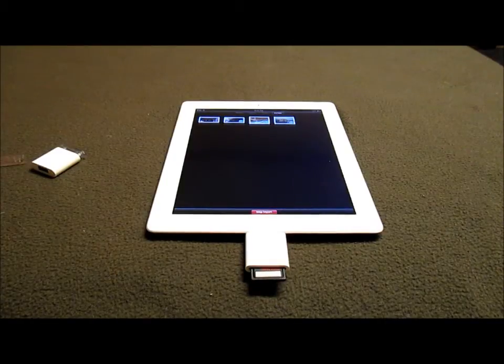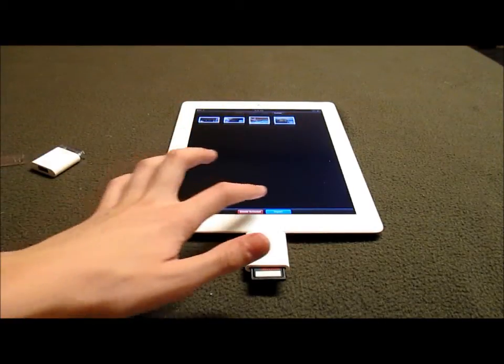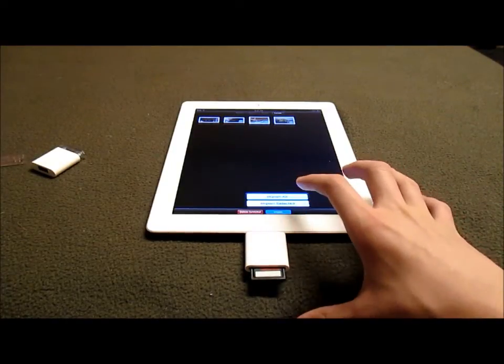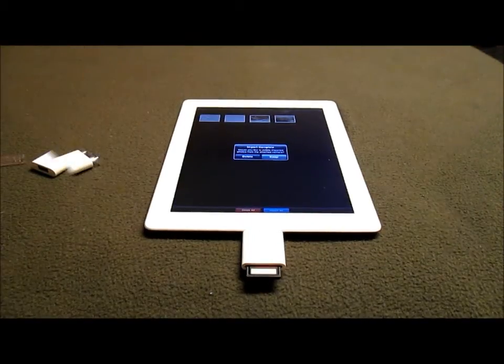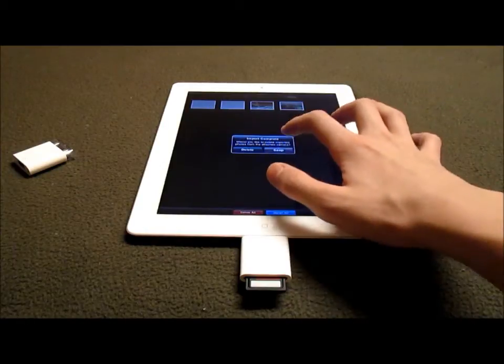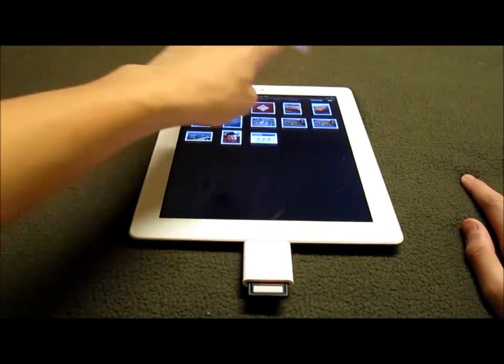It's importing a 9-minute video which may take a while. I'm going to stop importing that one and just import this one and this one — import selected. Now it's importing my 1-minute 12-second video. Right here it does say import complete on the photos, so I'm going to click Keep and then go over to photos — and they're right there.